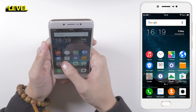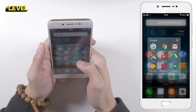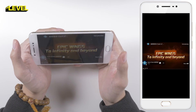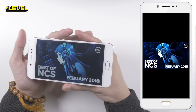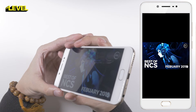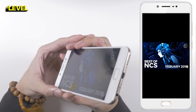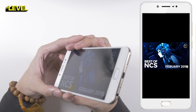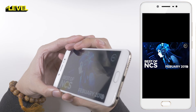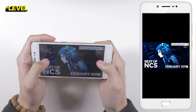Let's take a look at some music. Why don't you try to take a listen for yourselves. It's not bad — pretty good actually for a 1,300 Ringgit phone.